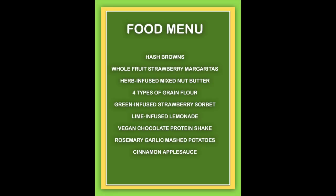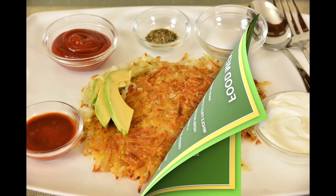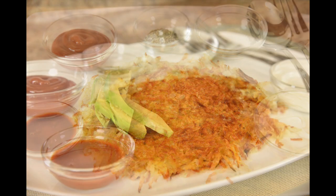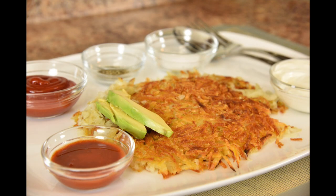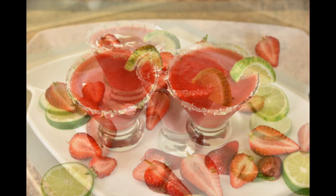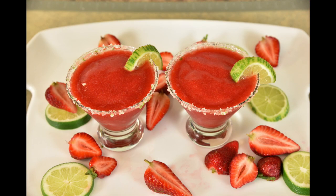I have a fun food menu planned for you guys filled with delicious recipes, and some of them you may have never thought you could use your Vitamix to create. How about golden brown crispy homemade hash browns? I'm going to show you step by step how to make them restaurant style. Whole fruit strawberry margaritas — make these for your summer barbecues and your guests will keep hounding you for more.